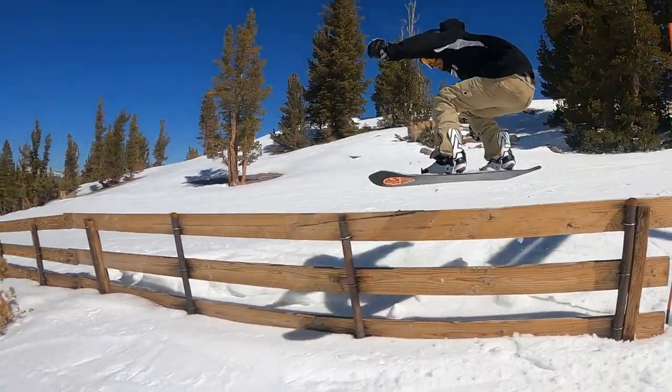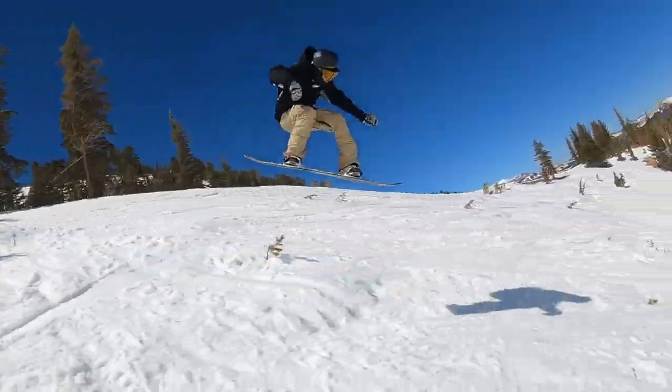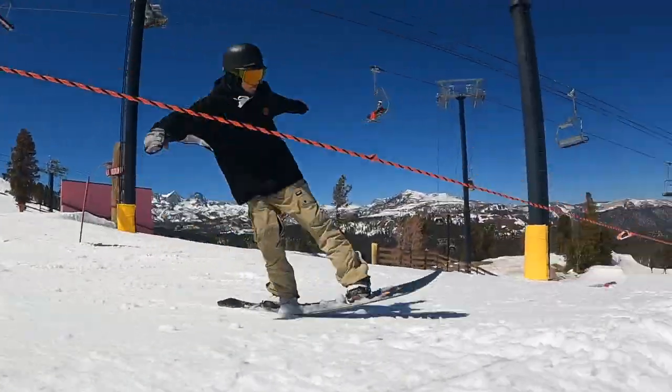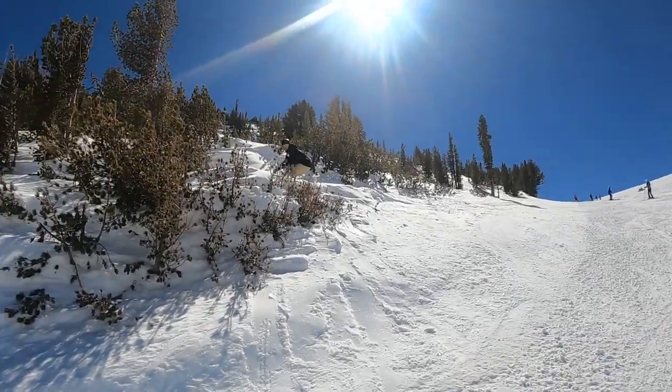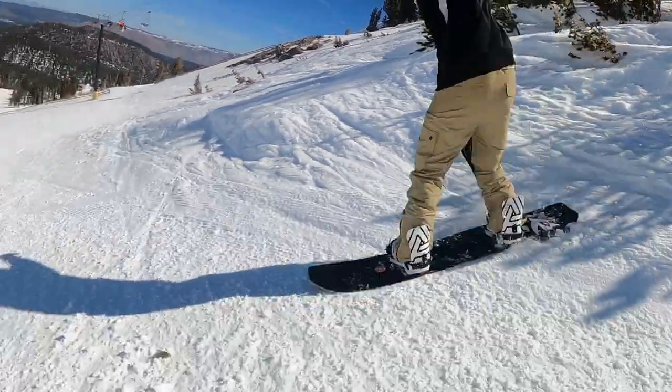Pop-wise, I'd say it's pretty average — fun for exiting flat-ground tricks, fun in the park doing freestyle stuff or hitting natural features. Anytime you're trying to get this board in the air it comes through with a little extra boost. Not the poppiest board out there, but it has a pretty energetic feel to it.